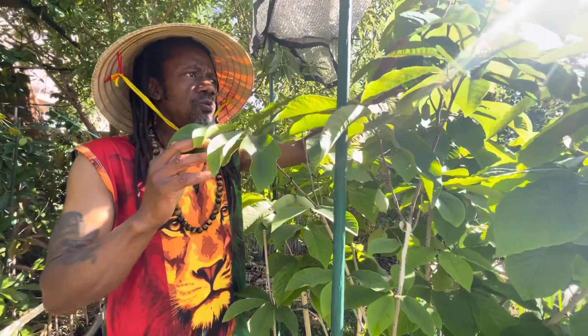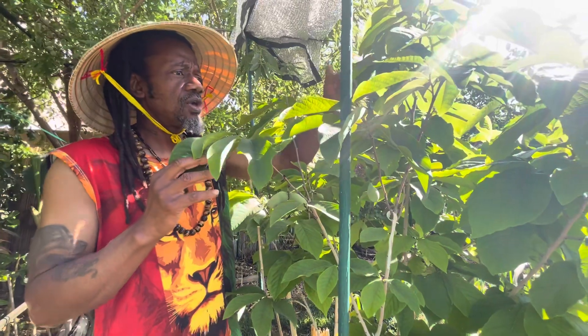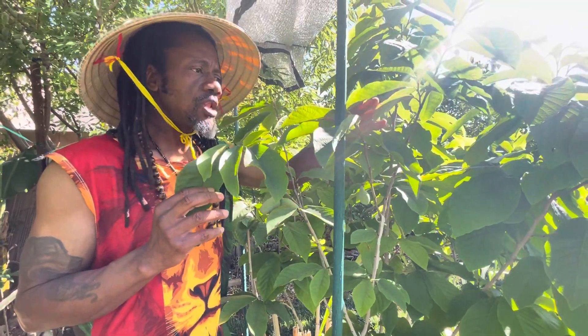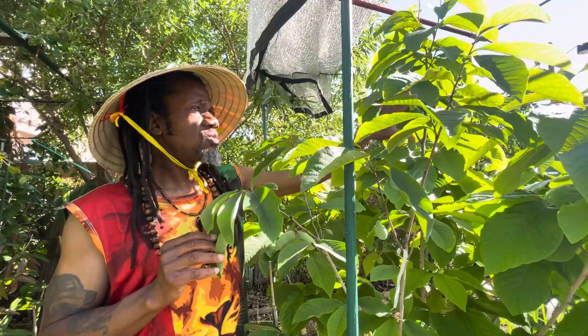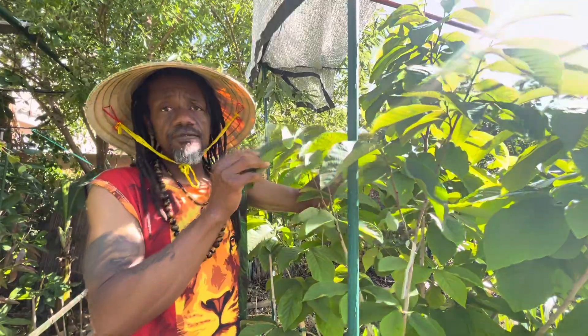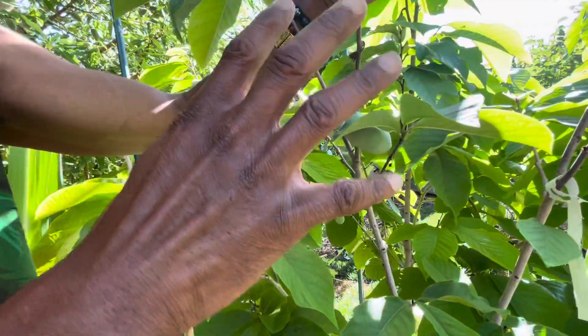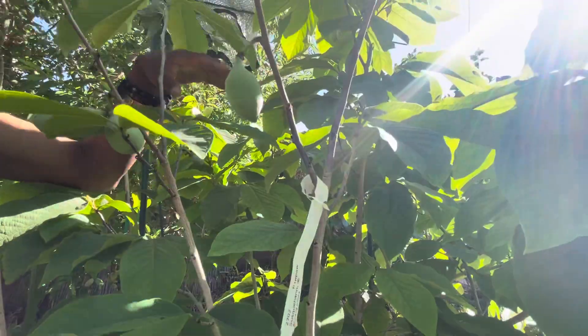This one didn't grow as fast. But I need to let this one catch up with that one, because they're in one hole together — if I don't, this one will kill that one. So now I've got to take off all these fruits, even though it hurts. That way this tree can grow and catch up with the other one.